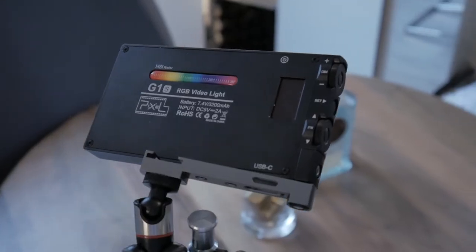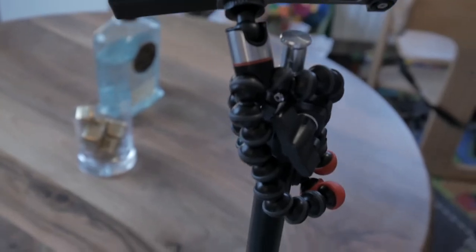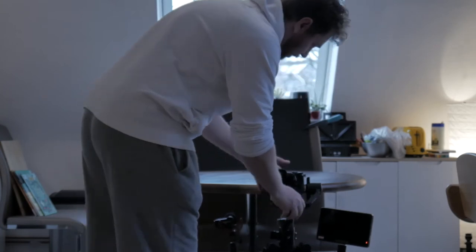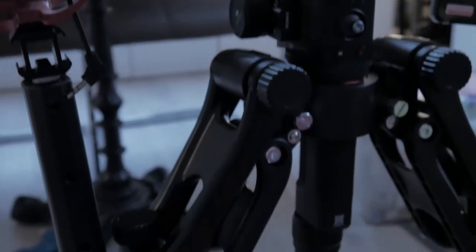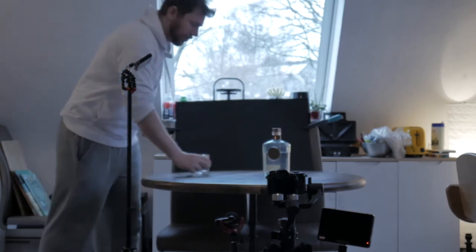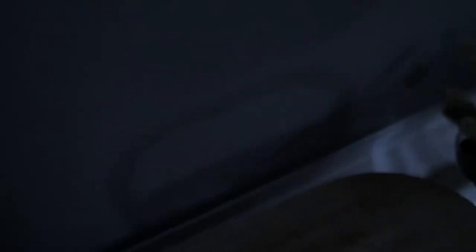I just did it quick and dirty in my kitchen, using a sheet of black cardboard as a background and my Pixel G1 light as my main light source. That's why I have this bad, underperforming lighting. I also had to shoot at a high ISO, and with my MFT system — I'm shooting on a Lumix G9 — it's not the best for low light or really high ISO.